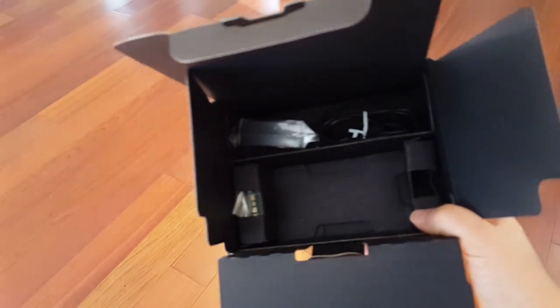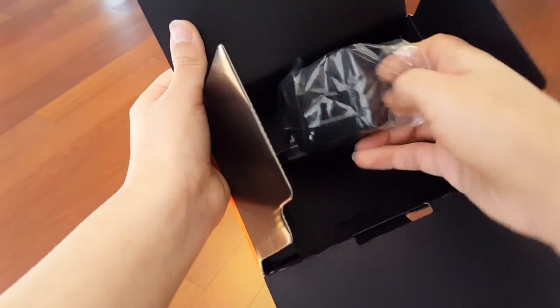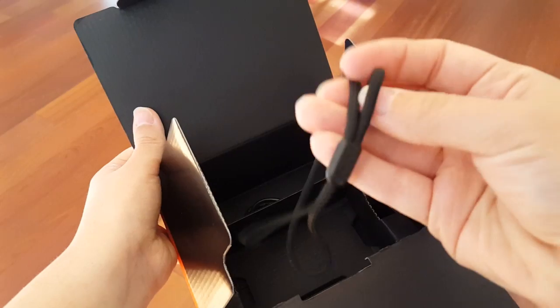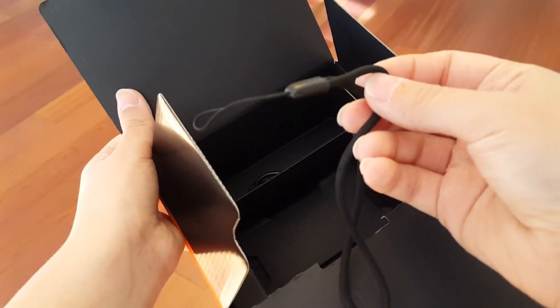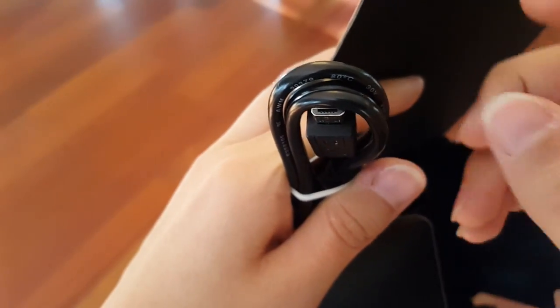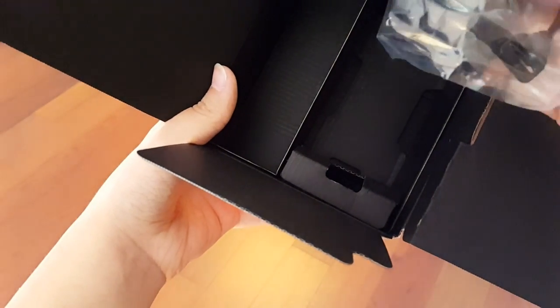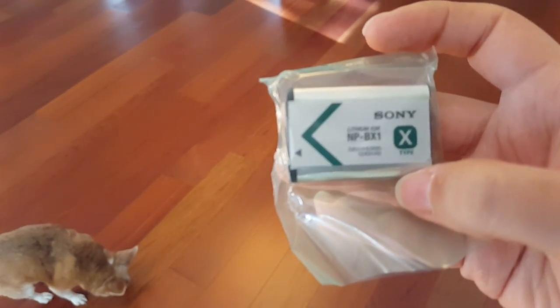So let's see what else is in the box. We've got our adapter here for charging, and we've also got a lanyard so we don't drop it. Here we have a micro USB cable, which is for charging.